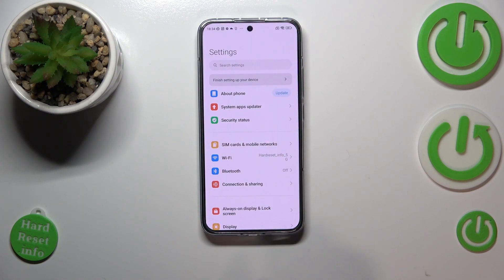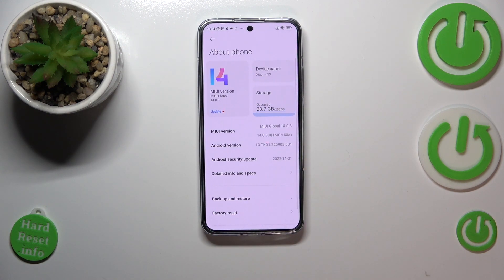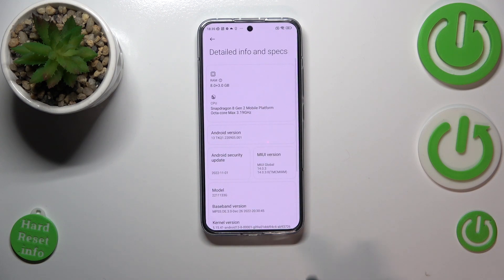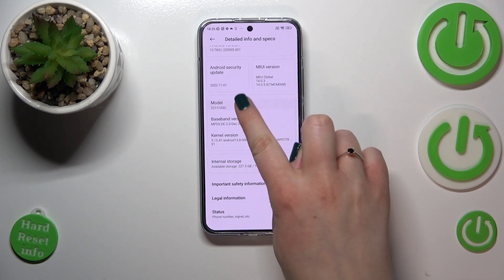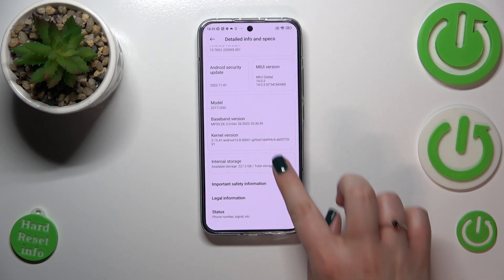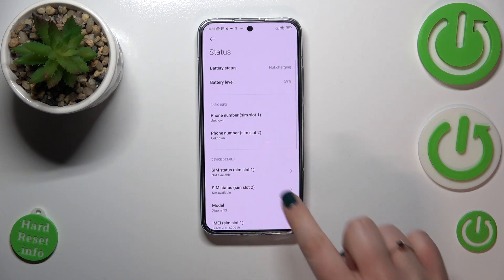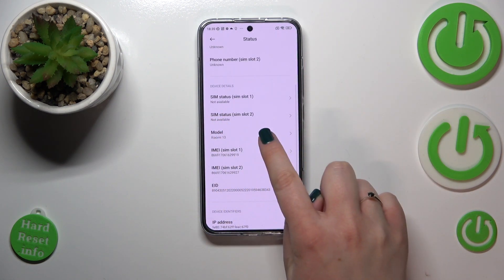Let's enter the settings. Here we have to tap on 'About Phone', which should be at the very top of the list. Now let's enter 'Detailed Info and Specs'. We can try to tap on the model, but unfortunately it will not show us the serial number, which means we have to tap on 'Status' at the very bottom of the list. Then tap on the model.